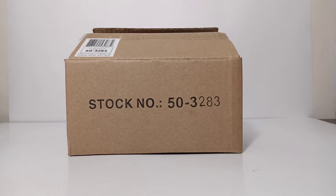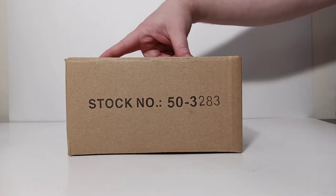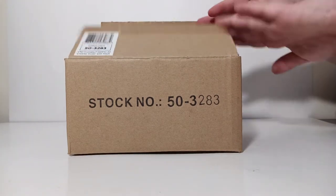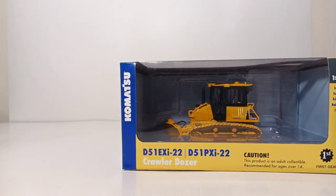The model was delivered to me in this brown outer shipping box. I have already cut the single piece of tape that was securing it, which gains access to the model's box, which you can see right here.